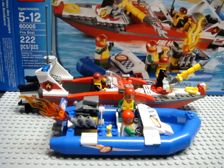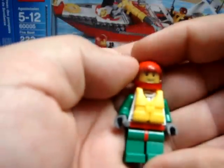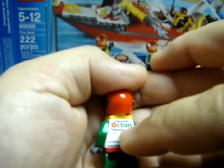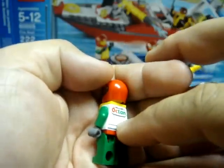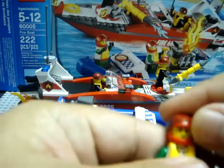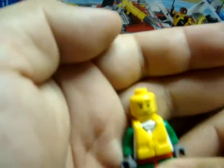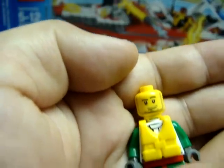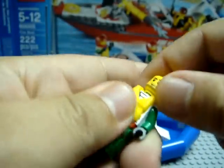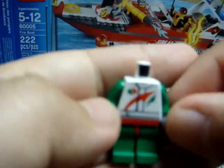Let's go over the characters, starting with the dinghy racers. This is what the first racer looks like fully dressed, front and back. He has 'Octane' printed on the back of his chest piece — we've seen that Octane before, particularly on the fuel truck also from the LEGO City series, I believe also from the 2013 series. He has a life vest but there is front printing on his chest piece as well.